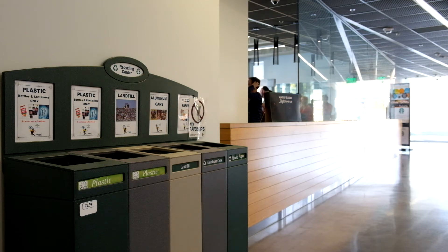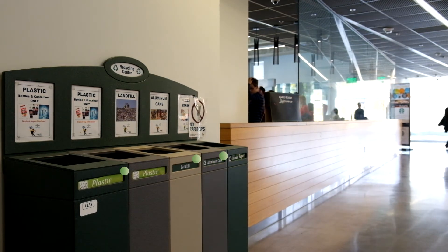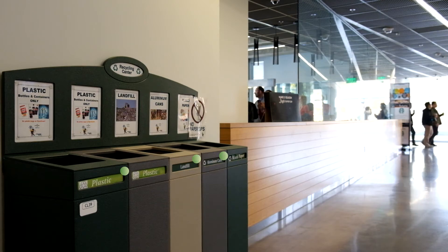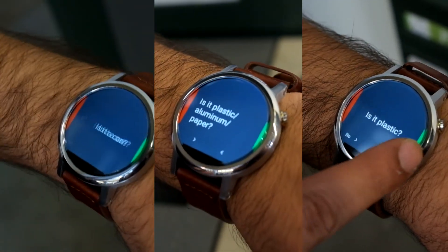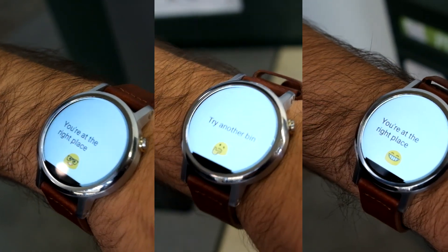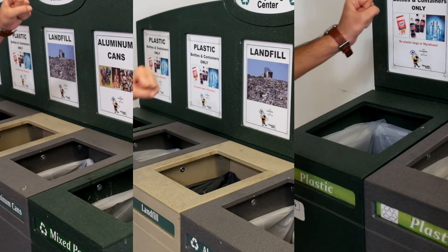And now you can go on with your day knowing that you made the right decision and helped improve the quality of recycling on campus. Besides mixed paper, Ricoh can also account for other types of bins, including plastic, aluminum, and landfill. Each bin has its own unique sensor that will detect when you come within a certain distance, which will then trigger a notification on your smartwatch. Then by swiping through a series of quick and simple yes or no questions, you will be guided to the right place to dispose of your trash.